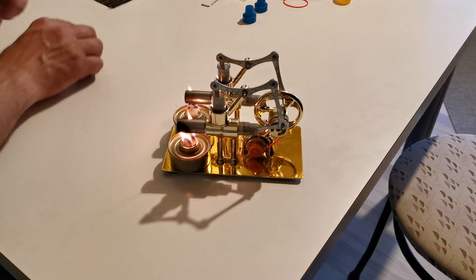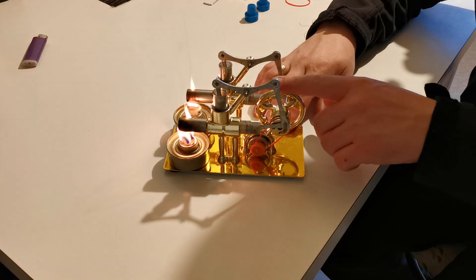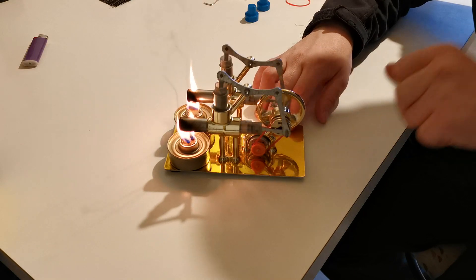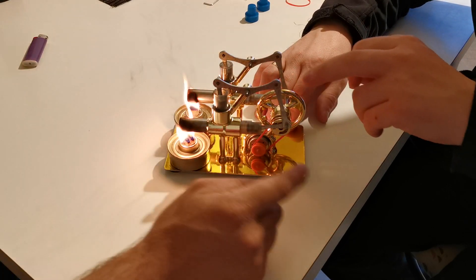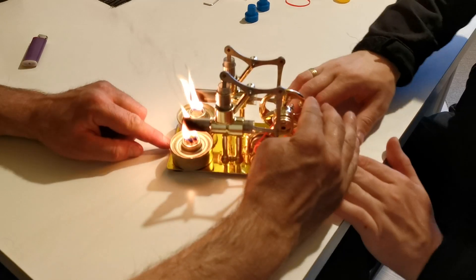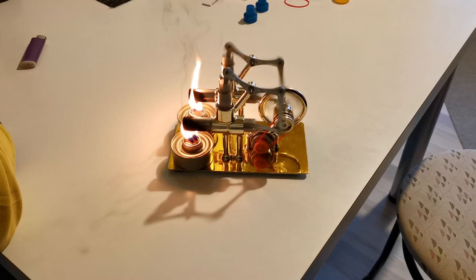It's just to work with kitchen oil, so now let's see if we can start it. We need more heat. It's just started — you can see.